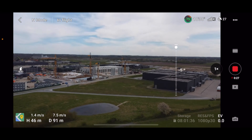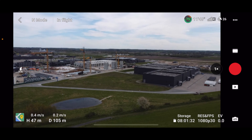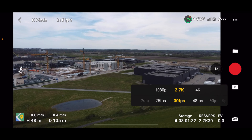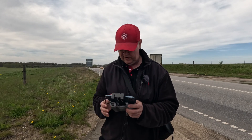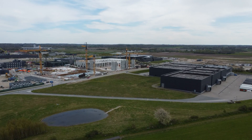It gets kind of boring to do 1080p 30, so let's just park the drone here, stop the recording, and jump into the resolution settings to bump it up to 4K at 30fps. Then we can start the recording again and start flying. We are flying towards these buildings over here.